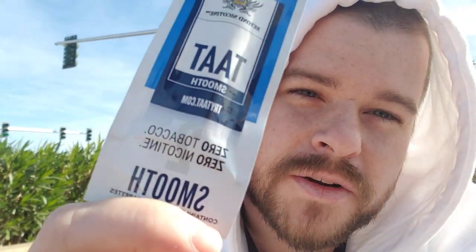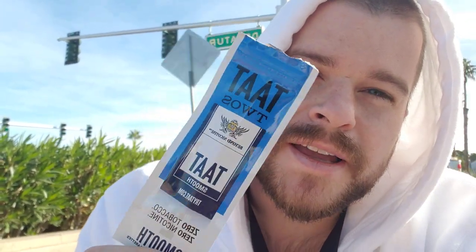Hello, good morning, good afternoon, whatever time it is. Today I'm going to be trying a TAT cigarette. This is an interesting cigarette because it has no nicotine and no tobacco. I bought it at my corner store for a dollar — you get two cigarettes — and there's menthol and there's smooth. I'm going to open this up and light it up and see how it is.